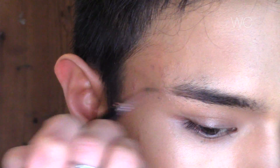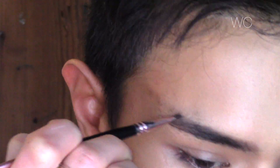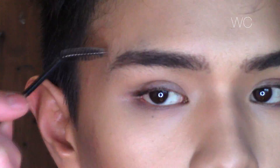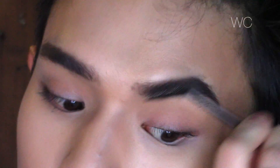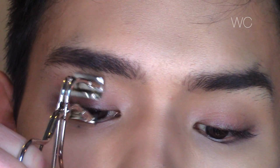Before doing my brows, I'm using the Sigma brow powder duo in the shade Dark. After I filled them in I'm just going to brush them out to make sure they look more natural and the color is evenly distributed throughout. Brows on fleek — done.